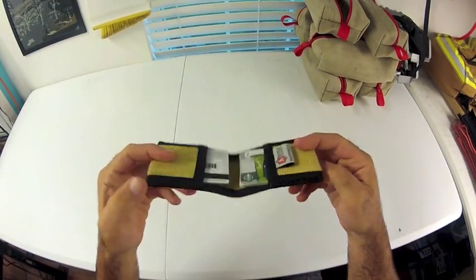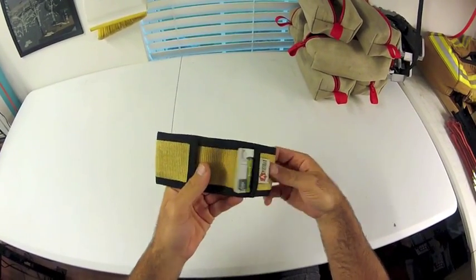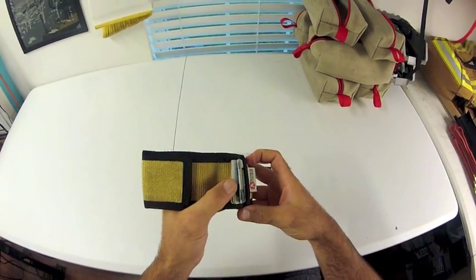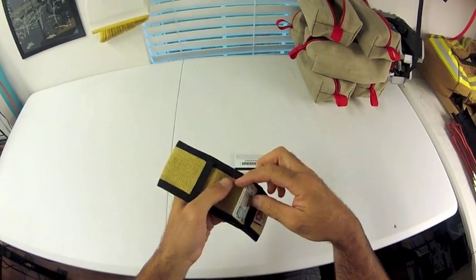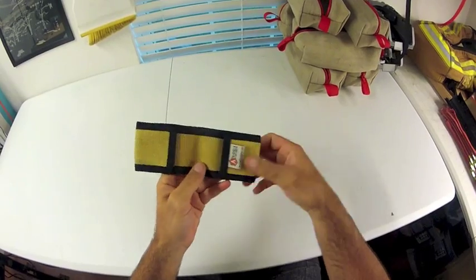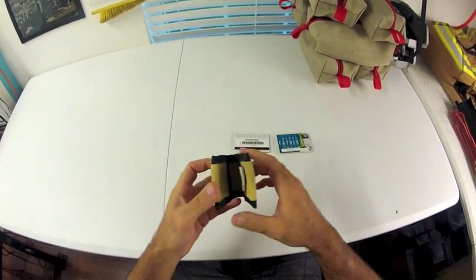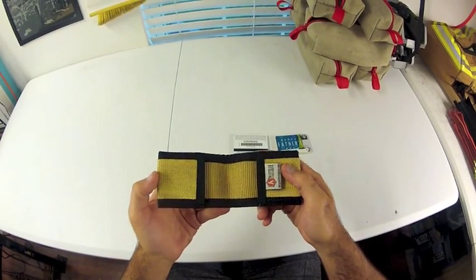I've done all the edges with mil-spec 1 inch nylon webbing and I've double sewn all of those. It fits approximately 14 cards — you might be able to squeeze a little more in there if you wanted to. I got my Starbucks gift card there. It folds over nicely and stays closed in your pocket.